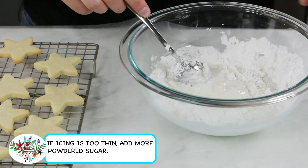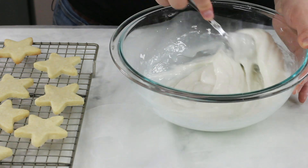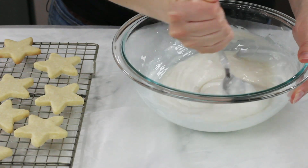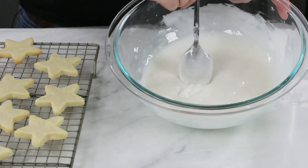Stir everything together until completely combined. I can already tell this is just too thick, so I'm going to add the remaining tablespoon of milk — we might even need a little more, and that's completely fine. Now, this glaze should be thick when finished, but it's very important to have the right consistency or it won't work well when we go to dip our cookies.